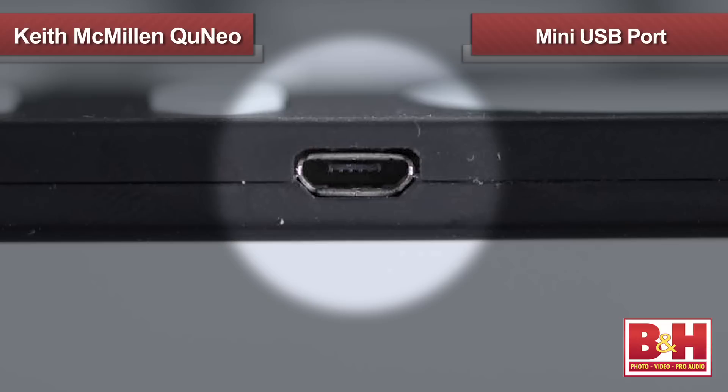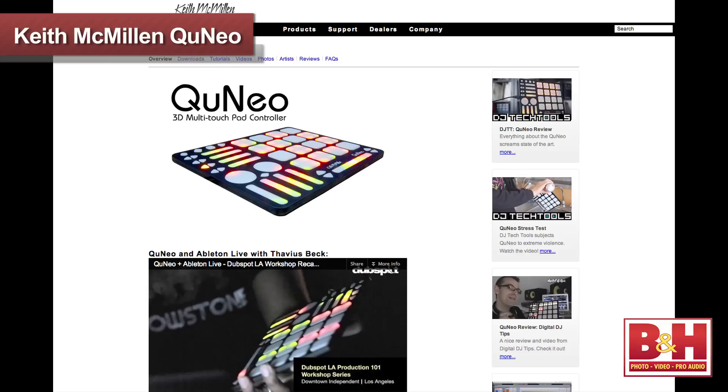This inexpensive plastic controller is the same size as an iPad, but even lighter, weighing in at under a pound for ultra portability, and it connects to your computer via its mini USB port, which also supplies it with power. I actually put it in my backpack this morning and did a double take on my way out the door because it felt so light — I had to make sure it was actually in there.